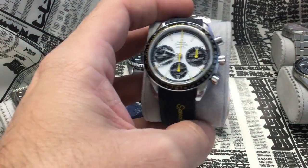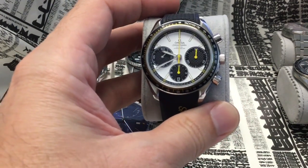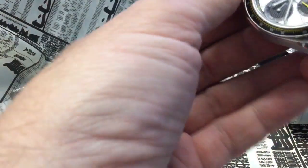Let me jump to an Omega — this is a caliber 3330 which is not really famous but it's based on a Valjoux 7750, so you can manually wind it. I'll mention that I've kind of broken it using a winding tool.